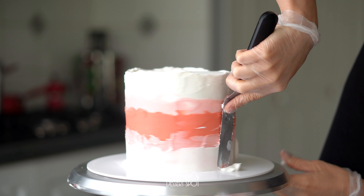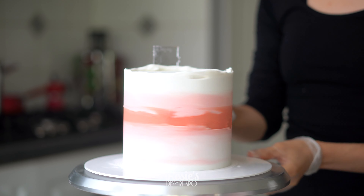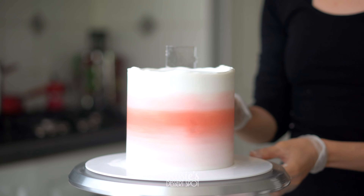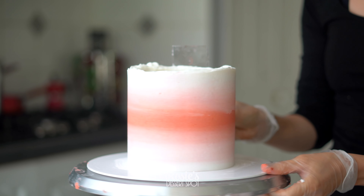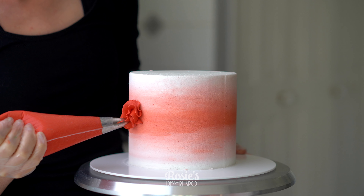Starting off nice and pale, leading into a light pink, a dark pink for the center and then back out the same way. Smooth it out till you're happy with the finish. You might find little pockets here and there — fill in those spaces with the same color as you go, remembering to try to maintain that ombre shape, so you might have to go in with a little bit more light pink underneath, etc.